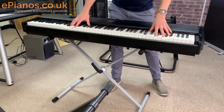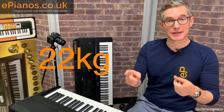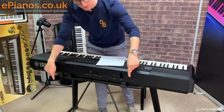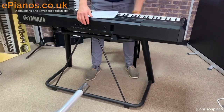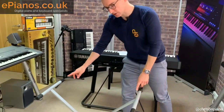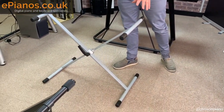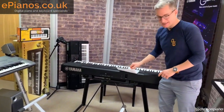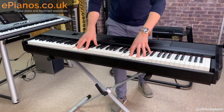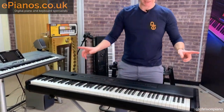The main one is: do consider the type of stand you put this keyboard on, because it's quite a weighty keyboard. There are some shops out there that will try and supply a single braced X stand — that's the one that's a bit like an ironing board frame. The single brace stand is totally inappropriate because it's just not sturdy enough to take the weight of the piano, which I shall demonstrate. When you're playing, you've just got far too much wobble — it's totally inappropriate for it.